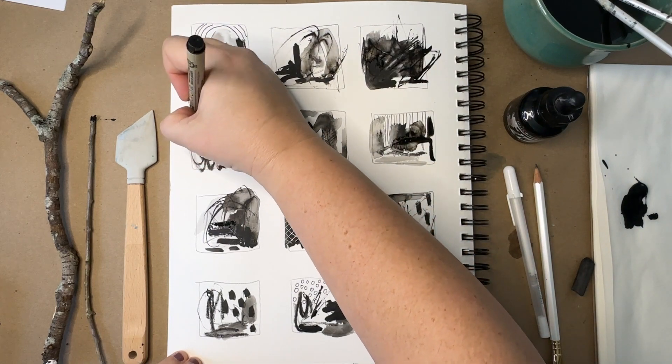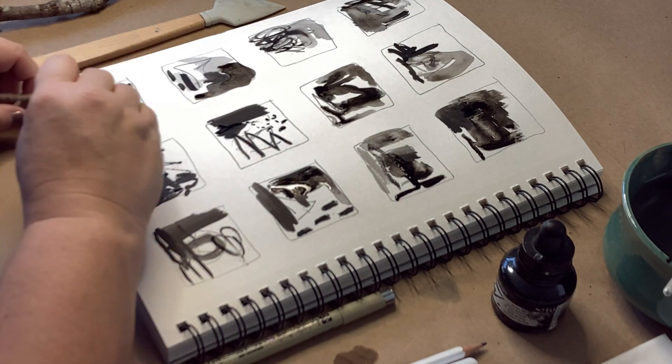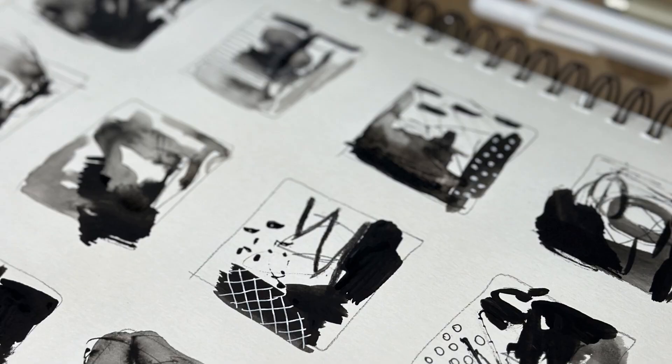I'm only using black and white today, so subscribe to this channel to see the next video where I do more grid paintings but start to add color.